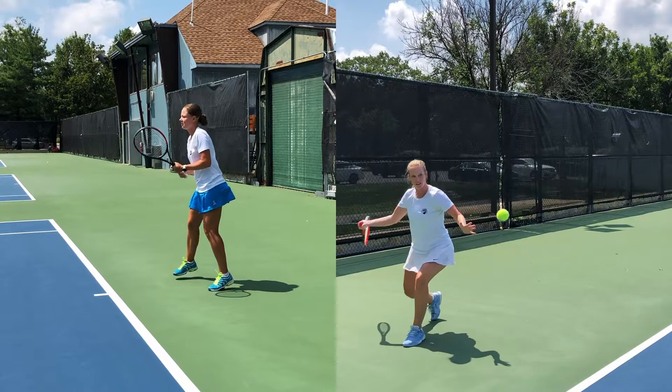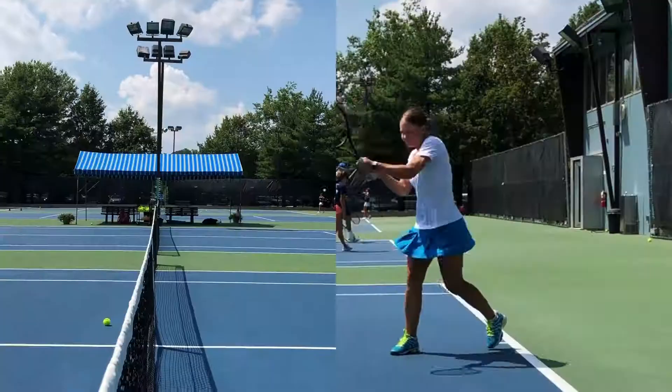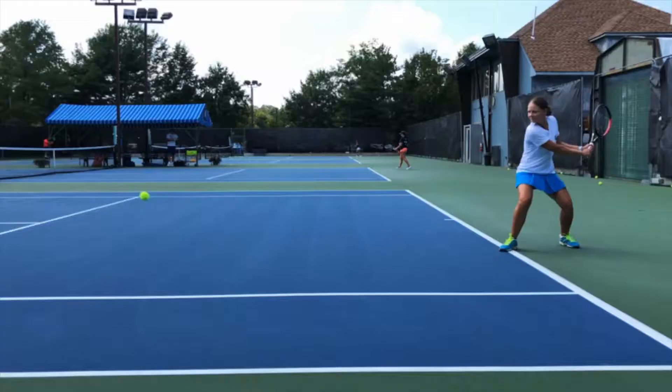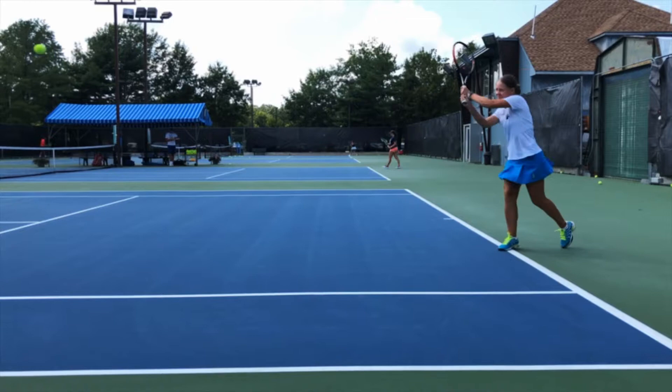Make the split step as your opponent is about to hit the ball. Start your backswing as the ball approaches the net. Finish your backswing just as the ball makes the bounce on your side of the court.